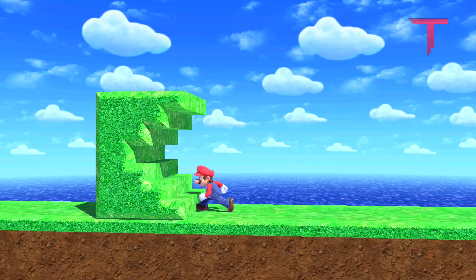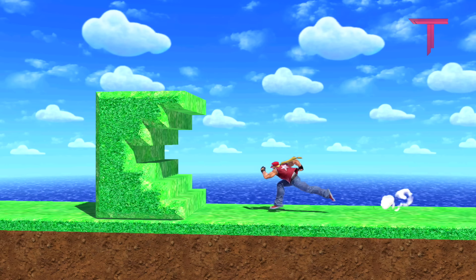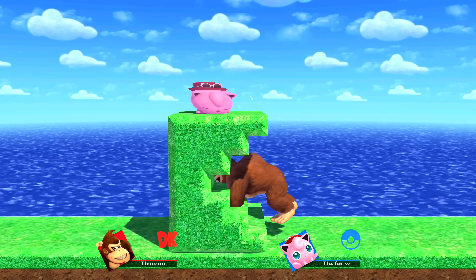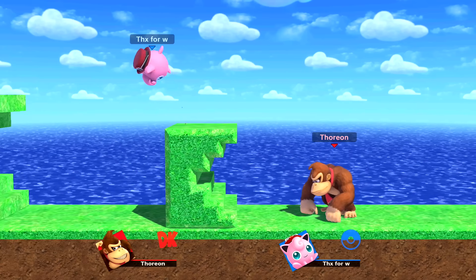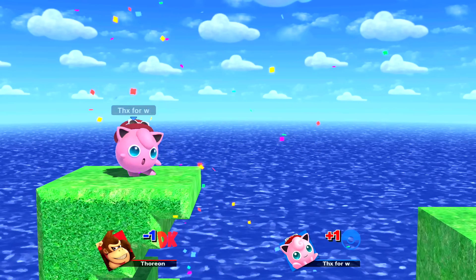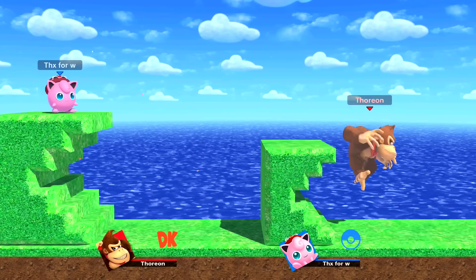Once done, fighters who walk into its open side or stop moving within its center will be immediately sent off screen. If this trick doesn't seem to work properly, you can change the shape size while holding the L button, or place the shape either more or less close to the flat piece of terrain.